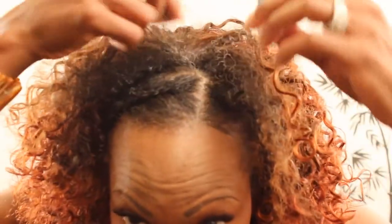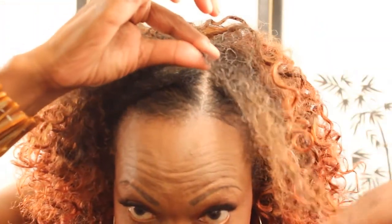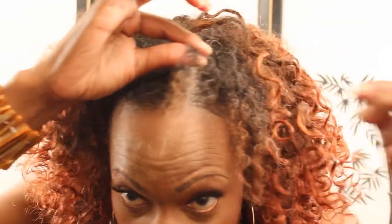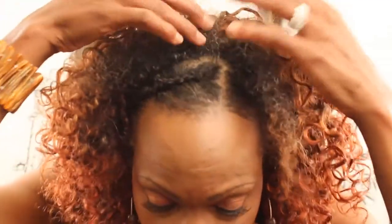I bleached my ends and they came out nice — not a bright red, but a nice muted, kind of weird color. I'm just going to keep it like that for now. And it does not match at all.